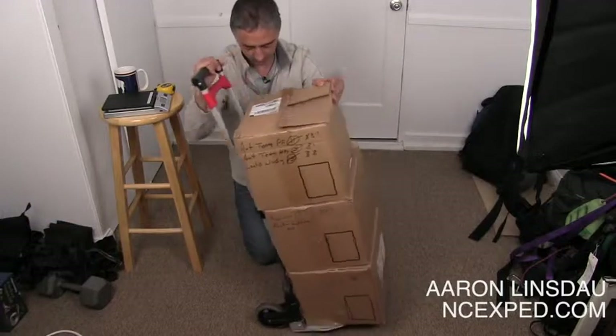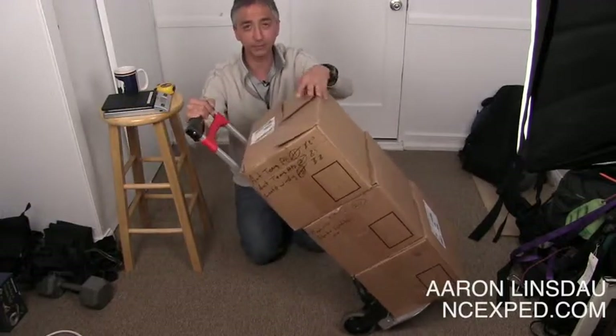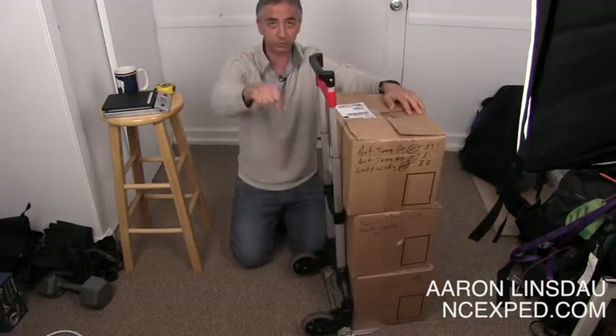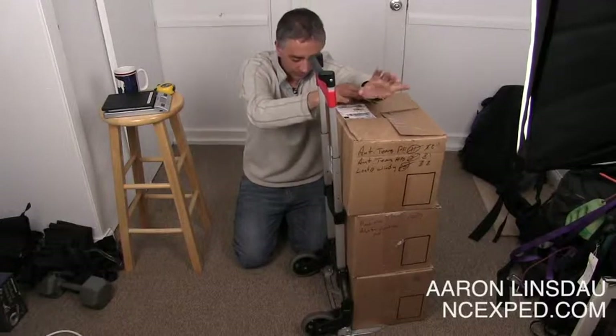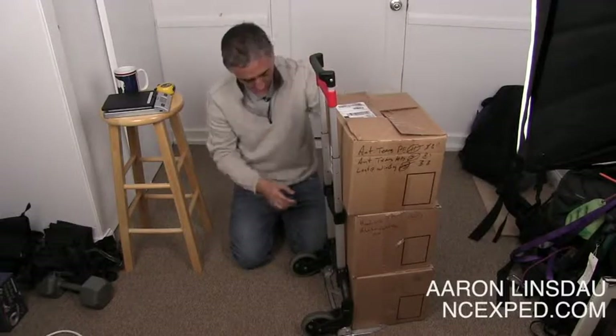It scoots around well. The wheels are pretty good. I have taken stuff upstairs, but I'm just real gentle — just pull it up, pull it up, or lower it down the stairs. So far, so good. I'm quite happy with the operation here.